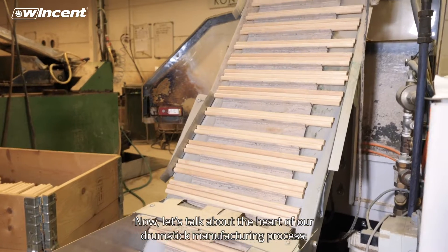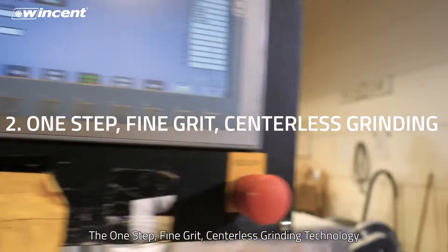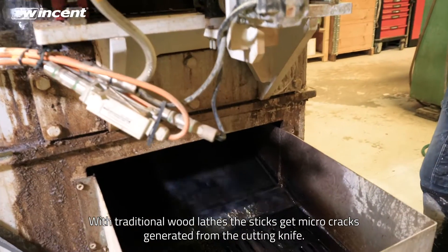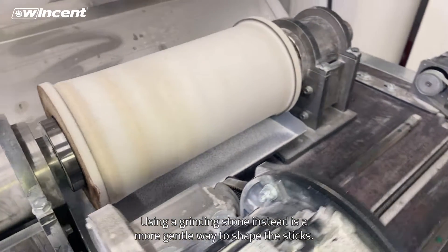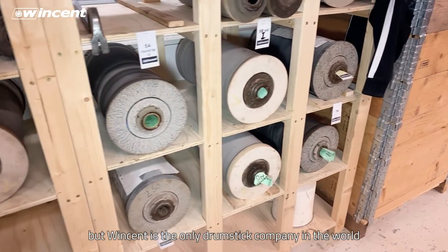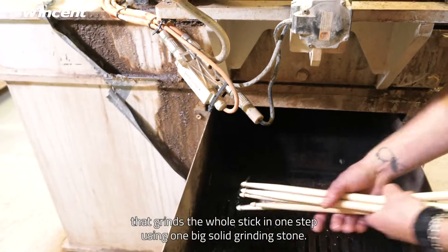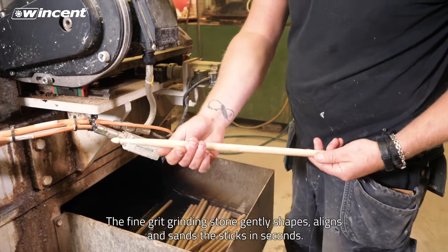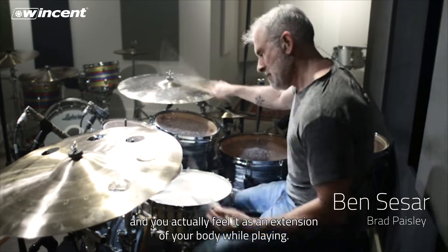Now, let's talk about the heart of our drumstick manufacturing process: the one-step, fine grit, centerless grinding technology. Dan has developed a one-of-a-kind technique to turn dowels into drumsticks. With traditional wood blades, the sticks get micro cracks generated from the cutting knife. Using a grinding stone instead is a more gentle way to shape the sticks. There are other companies that use grinding stones, but Vincent is the only drumstick company in the world that grinds the whole stick in one step using one big solid grinding stone. The fine grit grinding stone gently shapes, aligns and sands the sticks in seconds. All this makes our drumsticks extremely balanced and you can actually feel it as an extension of your body while playing.